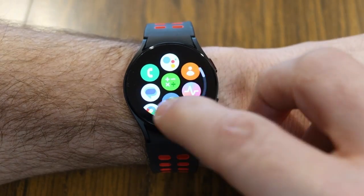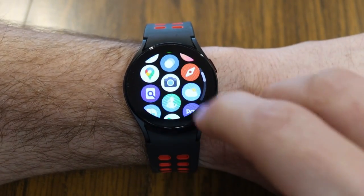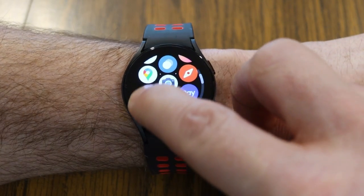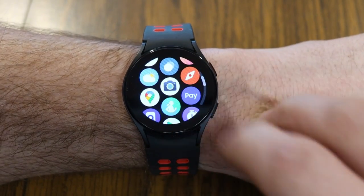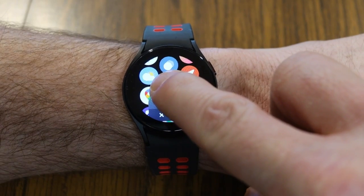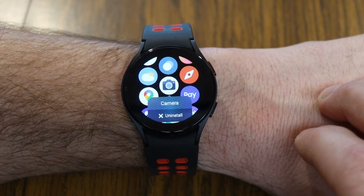Did you know that if you swipe up, you have access to all your different apps installed on your watch? If you just long press down on any one of the apps, you can drag it around and put it in any order you want. If it's an app you like to use a lot, you might want to drag it to the top. By long pressing on any of these, you can also uninstall that app if you don't want it anymore.